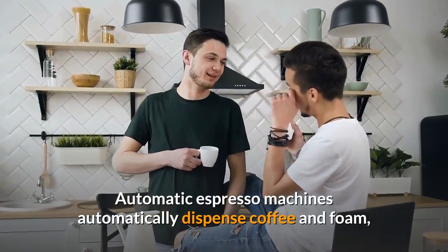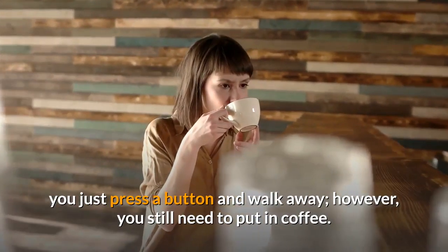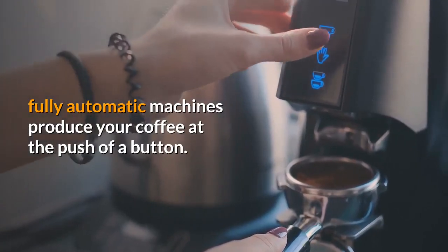Automatic espresso machines automatically dispense coffee and foam — you just press a button and walk away. However, you still need to put in coffee. Once you've ground and tamped your coffee beans, fully automatic machines produce your coffee at the push of a button.